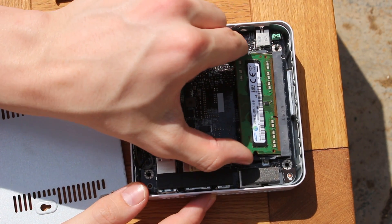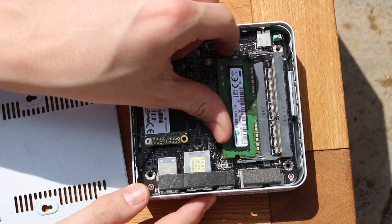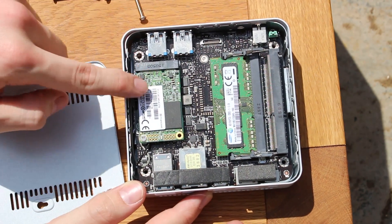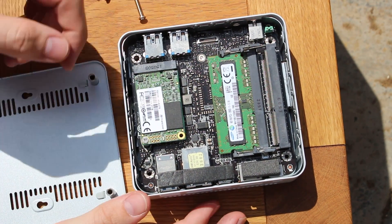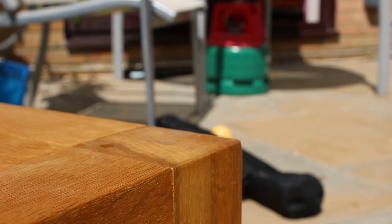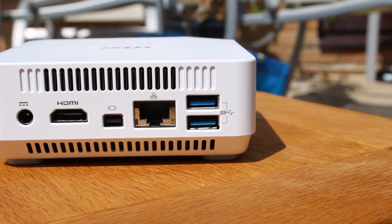You can switch out the RAM, which is really nice customizability in something so small. It's very similar to Intel's NUC, but actually smaller, and in my opinion this one's a bit nicer — all but for one issue, which is the fan inside of it.